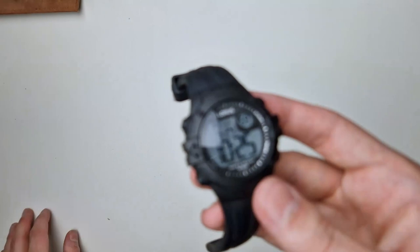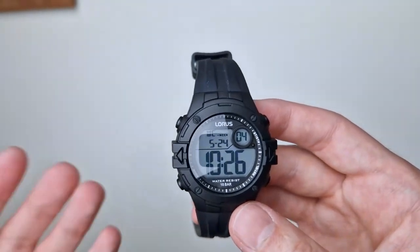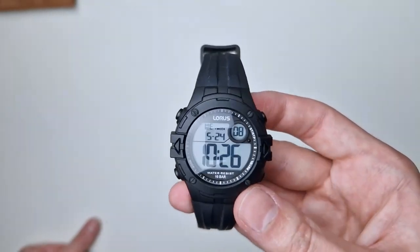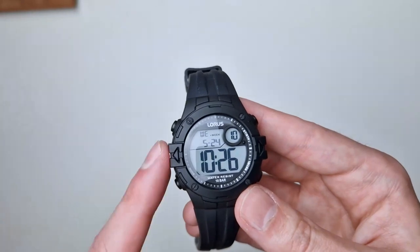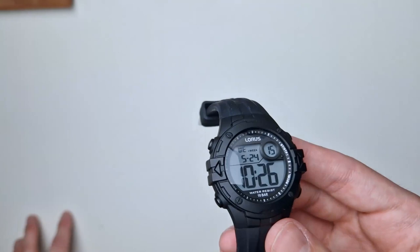I would even say the illumination is better than a few of the more affordable Casios. It's very good in low-light situations. The camera tries to overcompensate with no light but trust me — it's very very good illumination. Build, design, and feature set are all really impressive.